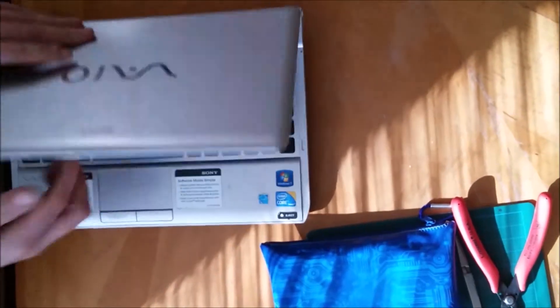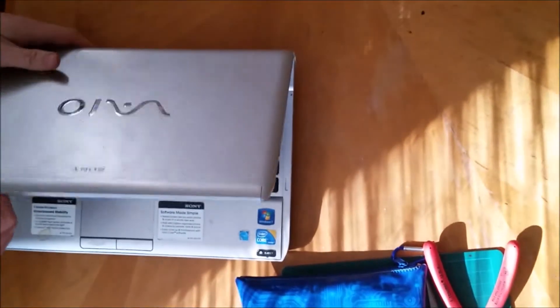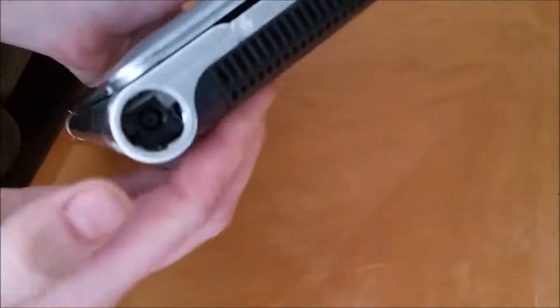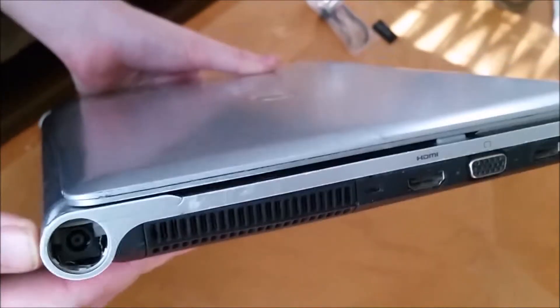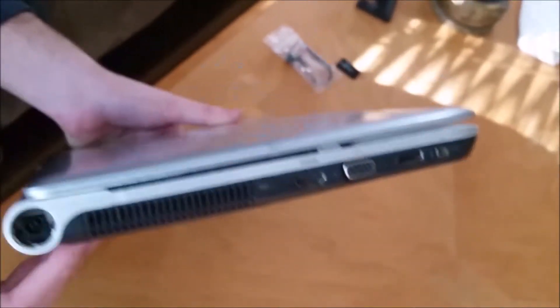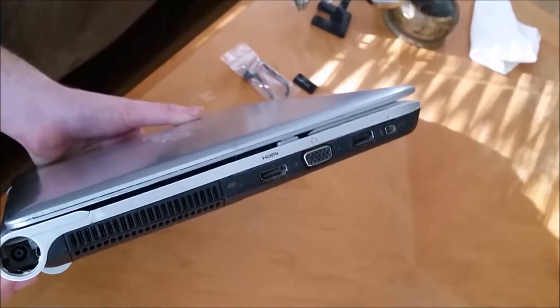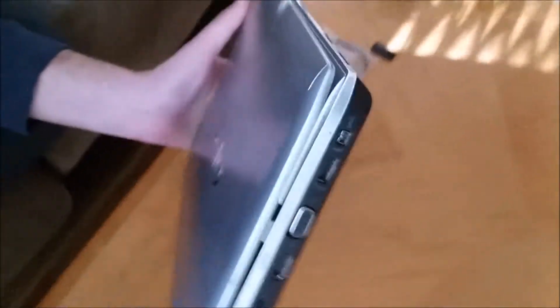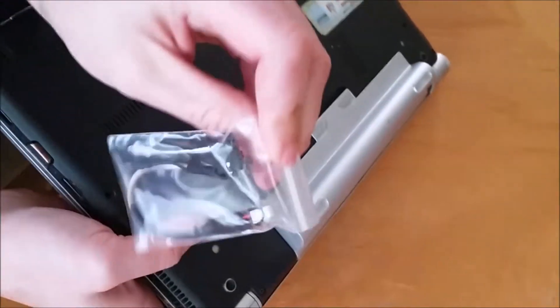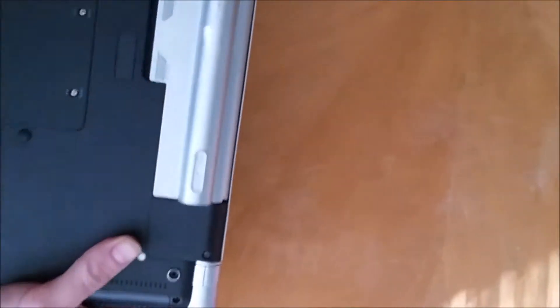We have a Sony VAIO VP CS111FM. It's been well loved, it's been well used, and it has a bad power adapter in it. This right over here is a little beat up. I think the guy that had it got a little angry at it and stuck a screwdriver in there or something. We tried to replace it before but we got the wrong part. We finally ordered the right part — this is the right power adapter, just picked up off eBay or Amazon, it was like $10. And we're going to put the caps lock key back on too, because he probably smashed that off.